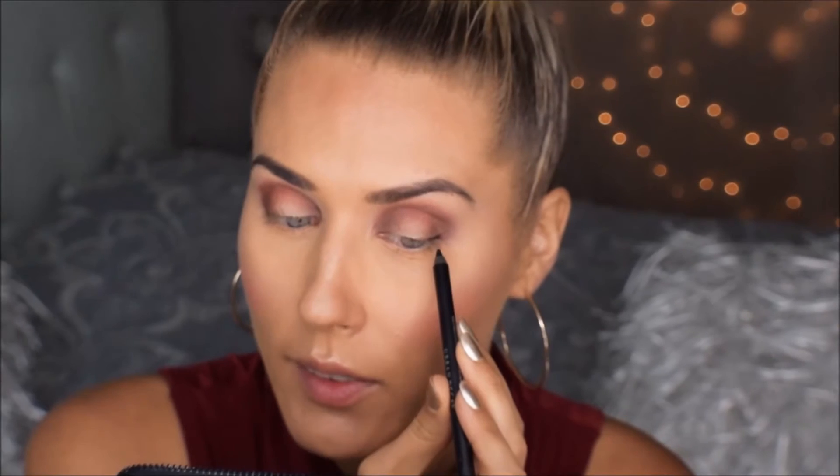Et lisada dramaatilisust silmadele, siis ma võtan musta silmapliatsi. Sellega ma siis hakkan tekitama rohkem sügavust silma välises nurgas ja silma sisemises nurgas. Ma alustan sellega, et ma teen joone silma sisemisest nurgast kuni silma välise nurgani.